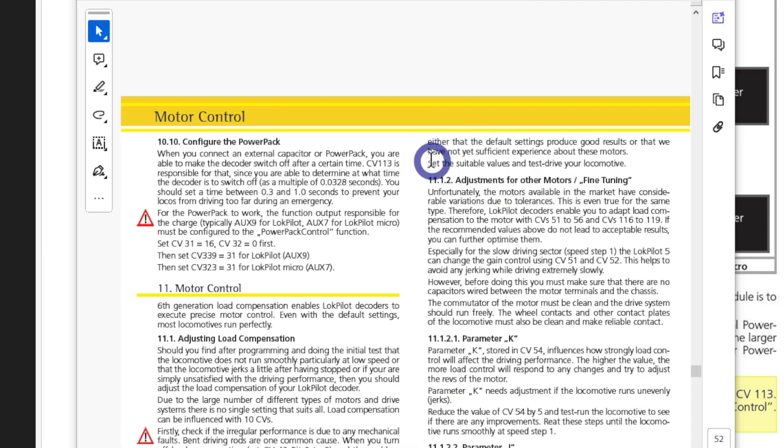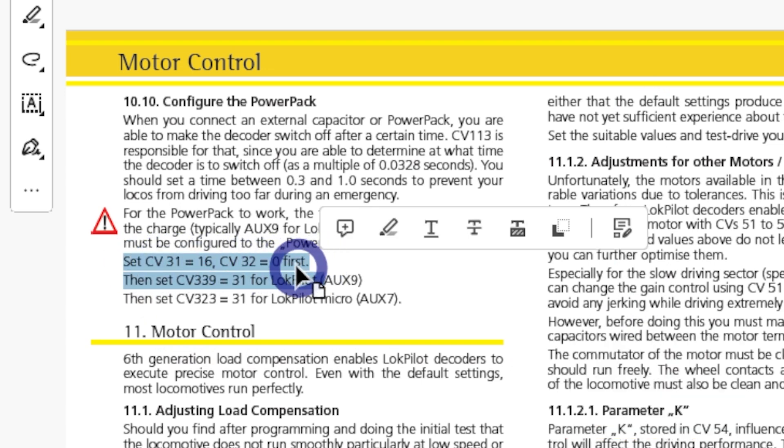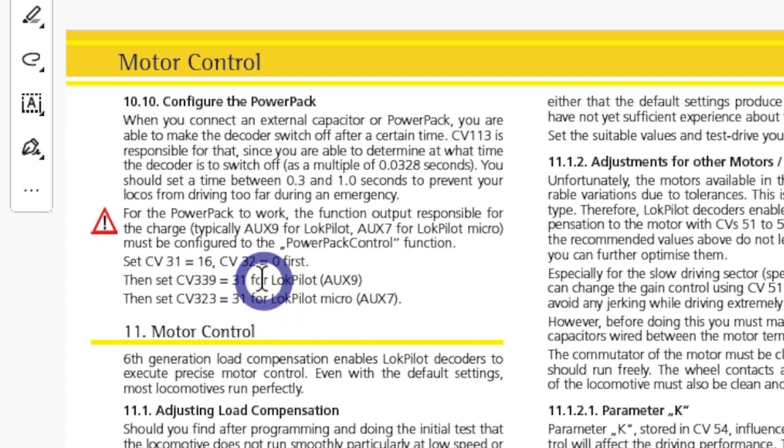This is a copy of the LokSound documentation. First, CV31 needs to be set to 16, and CV32 to zero. As I said, this is for the LokSound — we're going to be using auxiliary number nine, so CV339 needs to be set to 31. The default is about 16 or 15 or something similar.